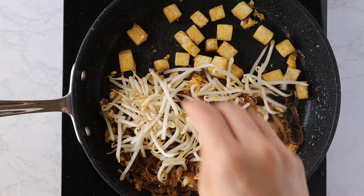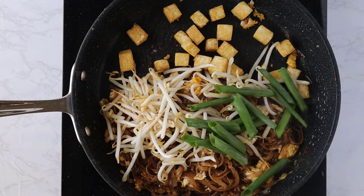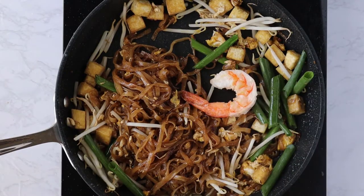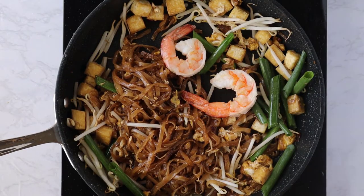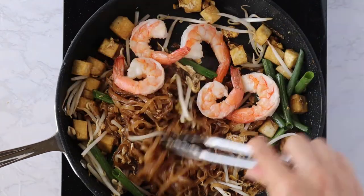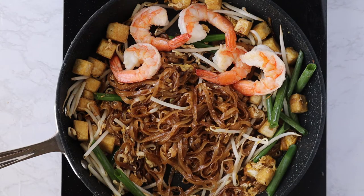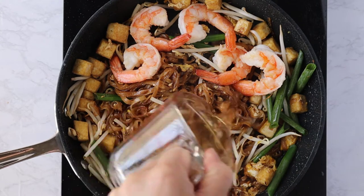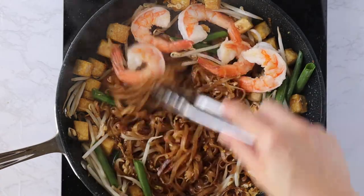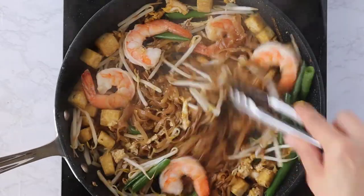I'm adding the fried tofu back in along with half of the bean sprouts and half of the green onions — I'll save a little bit more for garnish at the end. Then the shrimp that we cooked goes back in so it can warm up. I tasted the noodles and they were a little bit dry, so I'm adding about two tablespoons of water and you can see it just brings everything back to life.